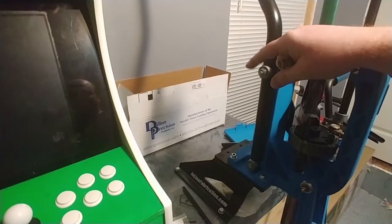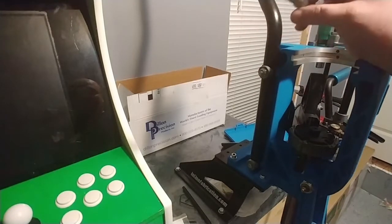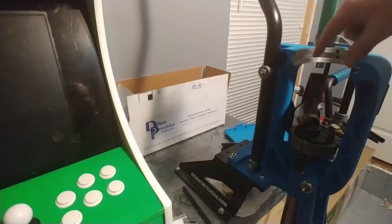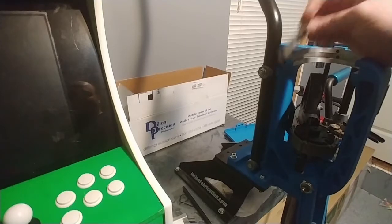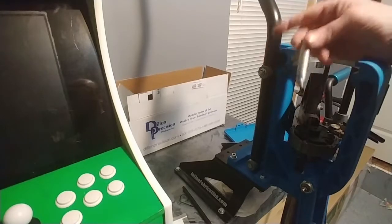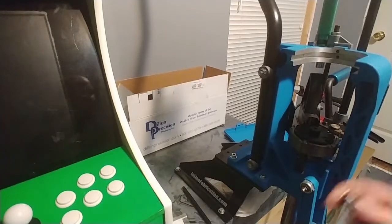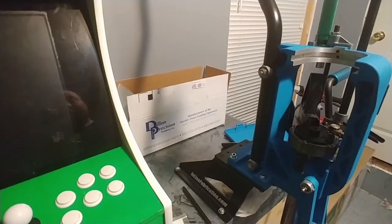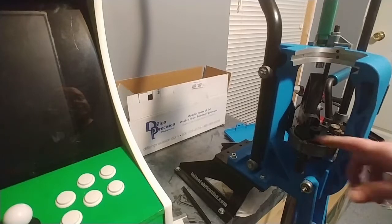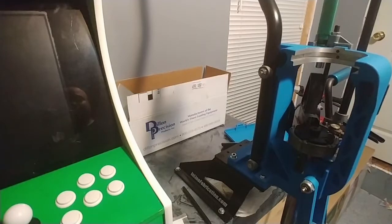I bought a quick change kit from Extreme Reloading — they've got some really great deals going on right now. The quick change kit includes a shell plate and a powder hopper. It comes with a powder die, your charge bars, all that. So the powder funnel will go in there and I'll save that for the next video. I also have die setups and the before and after Snowshoes parts comparison coming up to see how much it really helps.